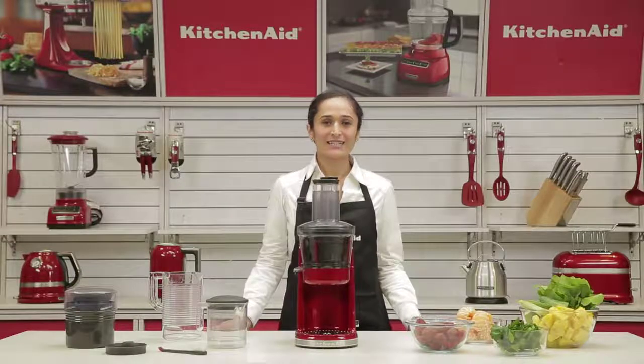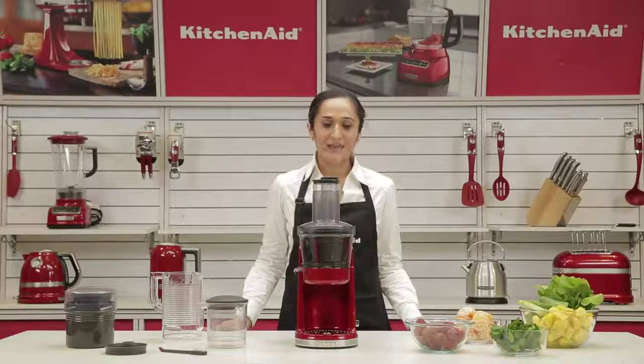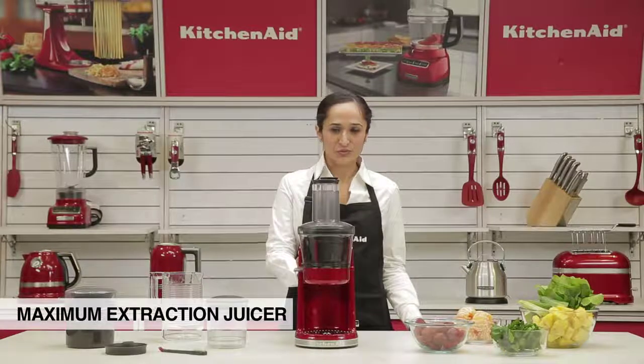Hi everyone, I'm Haneesha, Culinary Consultant, KitchenAid India. I'm going to be talking about the Maximum Extraction Juicer.